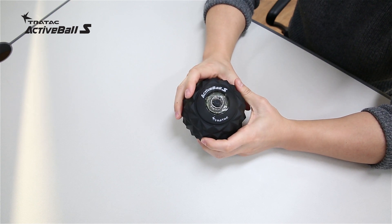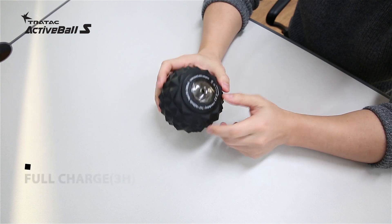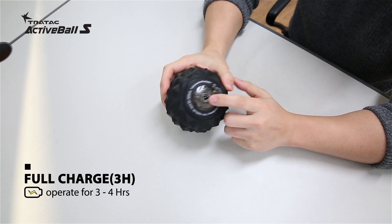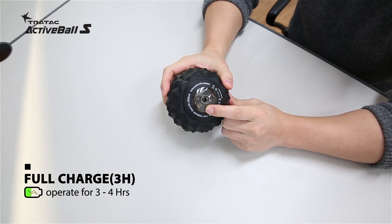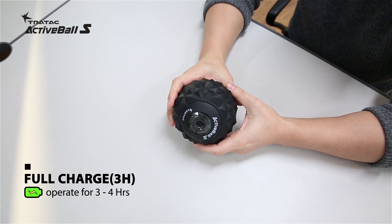I think that's enough about this little gadget. You can simply charge it with the adapter that comes along with it. Charge for about three hours and you can use it up to three to four hours depending on what levels you use.